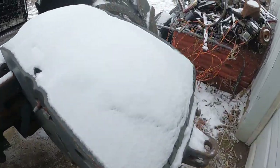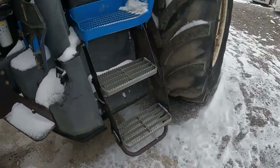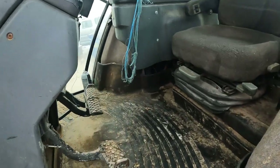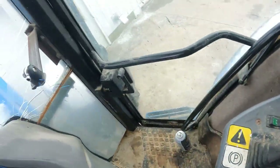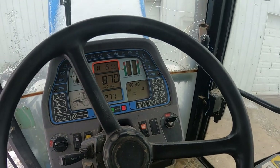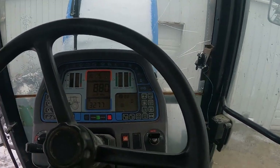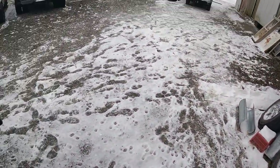I already had her primed and all that, so she should start right up now. I ran her for a little bit and then let her sit for 15-20 minutes. Look at that — it started right up. I'll get inside real quick.